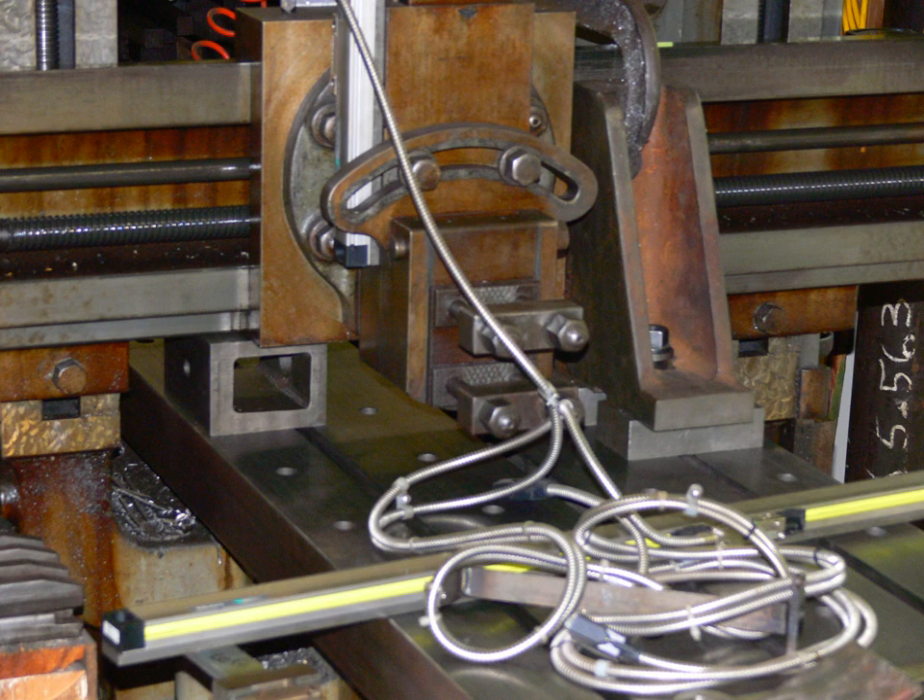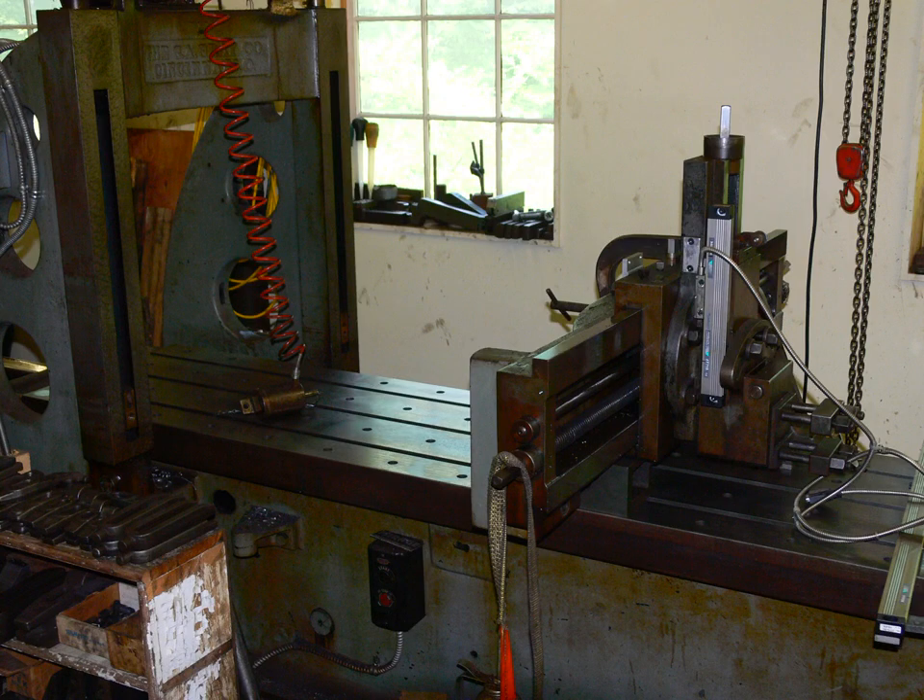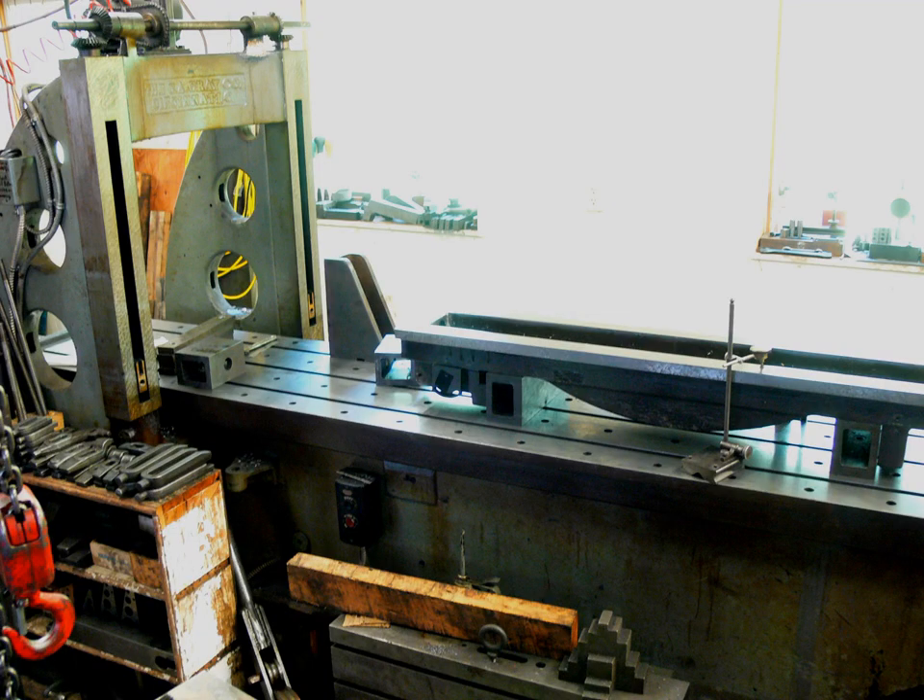The original rail was removed. The rail was then inspected to see what needed to be done. It was quite worn on the lowermost surface, below the dovetail.